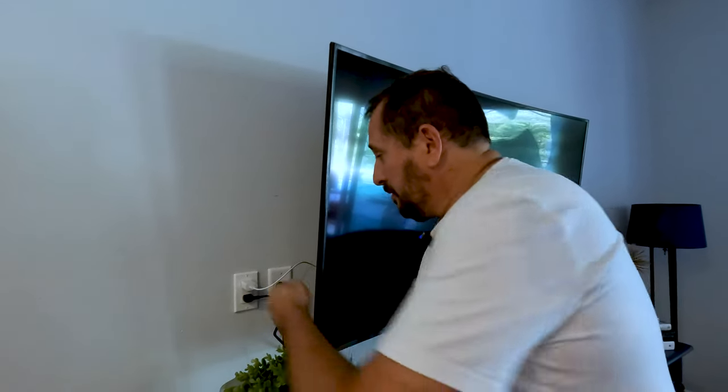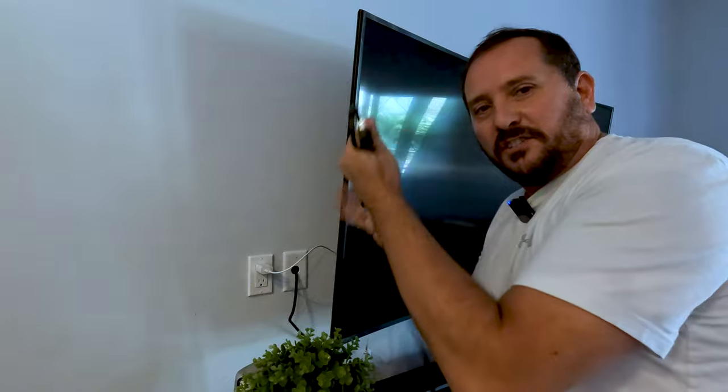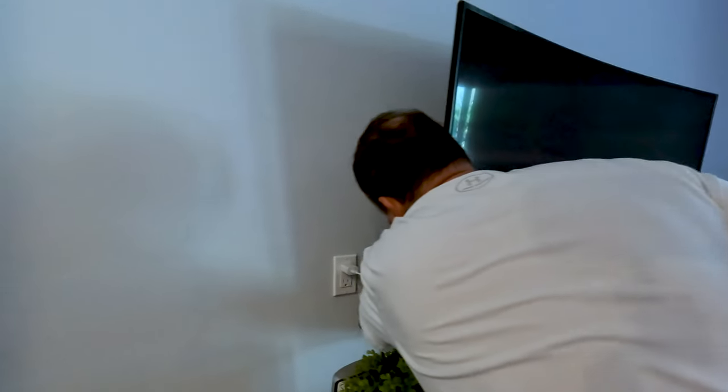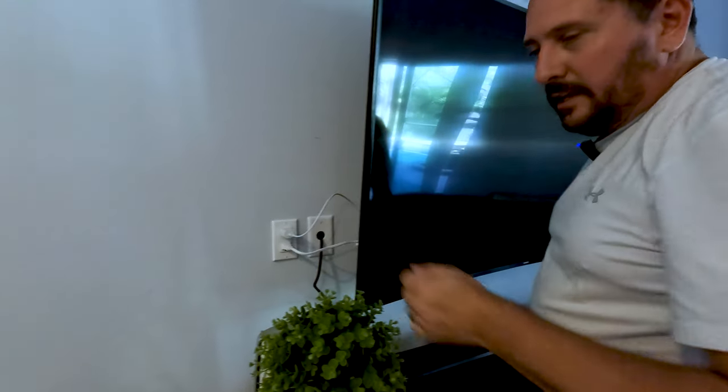So here is our fix completed. You get rid of the ugly black stock Samsung wire and you plug in your new pretty white wire. And I think that's a much nicer look for a finished look in the house.